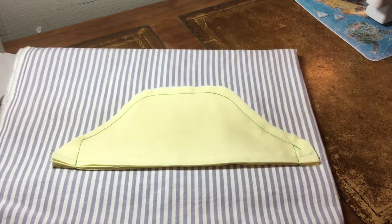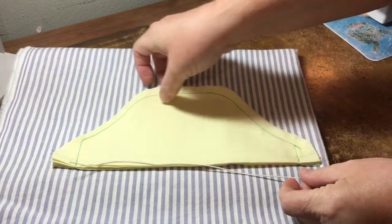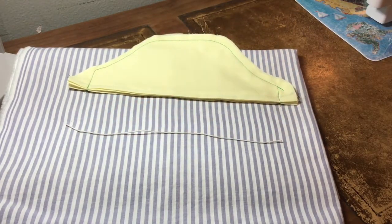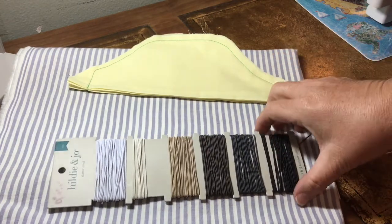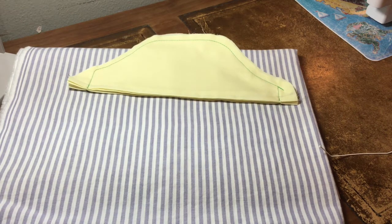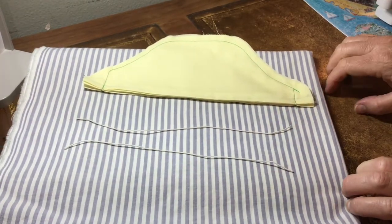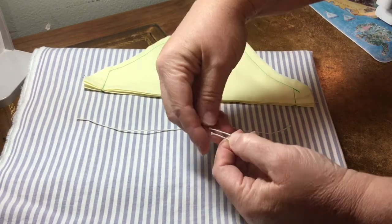I'm using a dark thread here so that it can be easily seen for the tutorial; however, when I usually sew masks I choose a coordinating thread that won't be noticed — but to each their own. For the elastic, I like to cut nine inches. I do have family members who prefer ten inches or more, but for my face nine inches works best. I'm using some very thin elastic found at the local craft store. Here we have our two lengths of elastic, each nine inches long. We're going to tie each of them into a loop so we'll have two loops — one for each side of the mask to go around the ears.